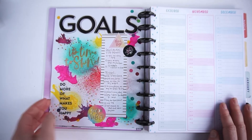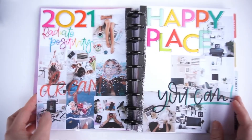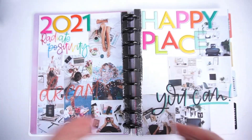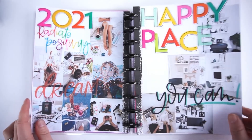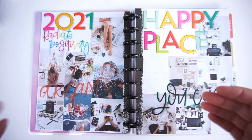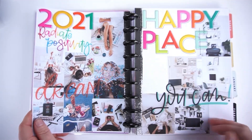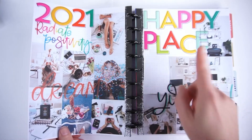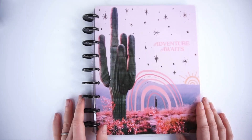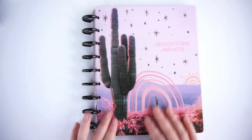Those are the pages I wanted to show you. I'm really loving them and I hope they'll help me reach the goals I've set for myself this year. I love making these kinds of pages very colorful because it makes me happy to look at them — and if they make me happy, there's a higher chance I'll actually look at my goals more often and be reminded of them. I really hope you liked this video. If you haven't subscribed yet, please do — see you in a couple of days, have a great week, bye!